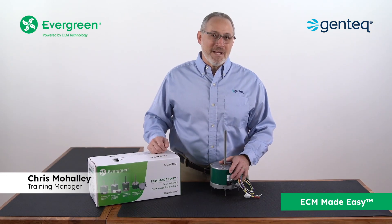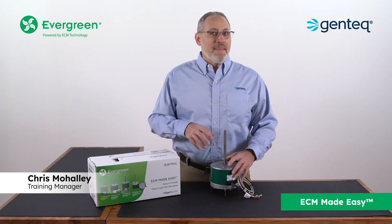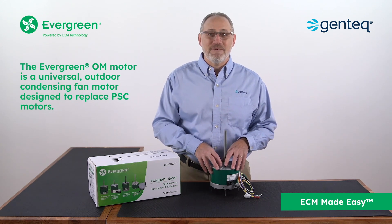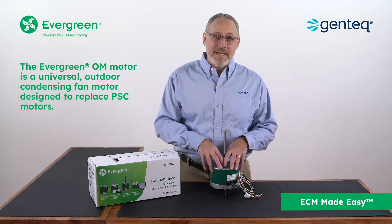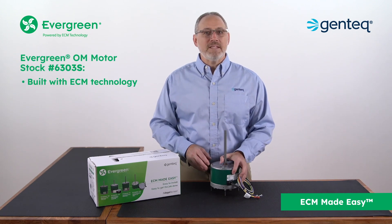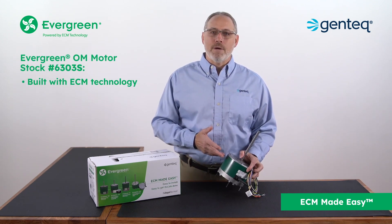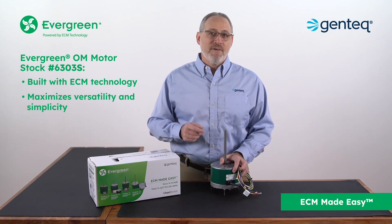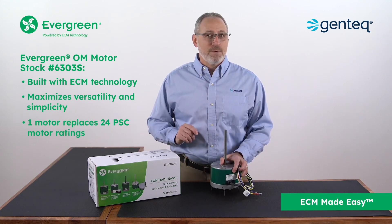Hello, I'm Chris Mohalle, training manager with Regal Rechnerd. The Evergreen OM motor is a universal outdoor condensing fan motor designed to replace PSC motors. Built with ECM technology, the Evergreen OM motor maximizes versatility and simplicity to provide a single motor with the ability to replace 24 PSC motor ratings.